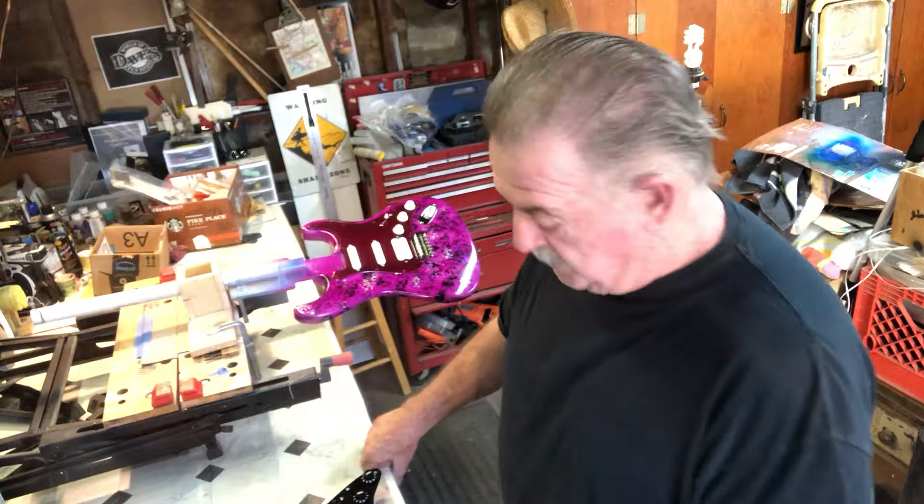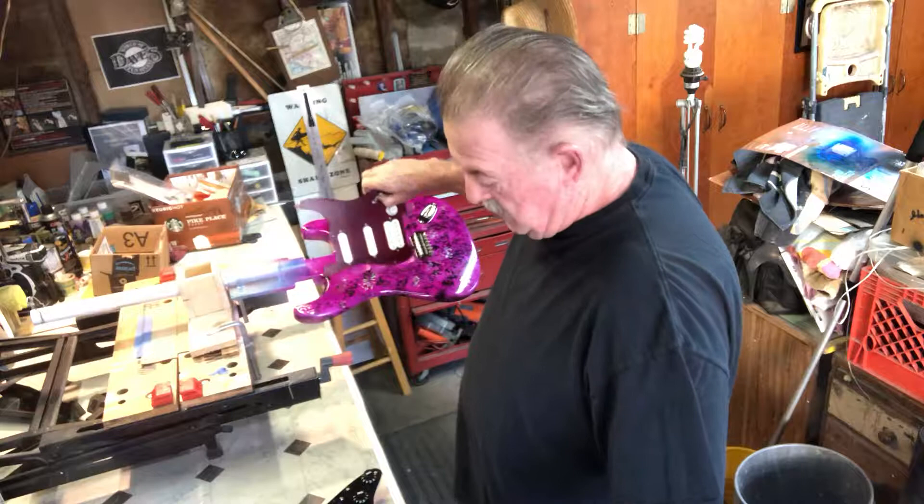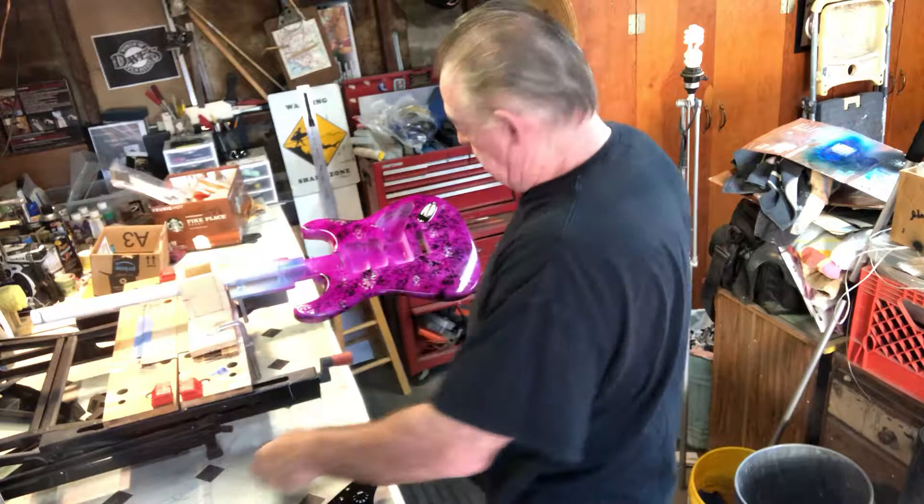Thinking probably the black, or I might even make this one black. I'm not sure. But it turned out pretty good. The body of the guitar turned out pretty well.